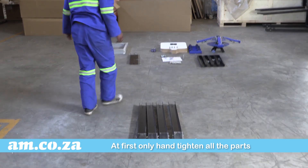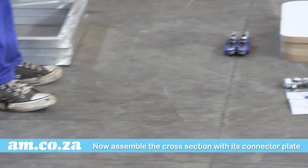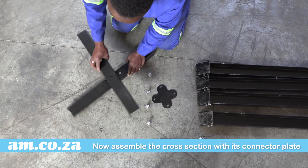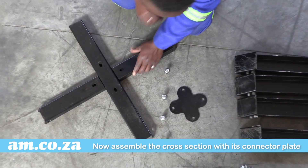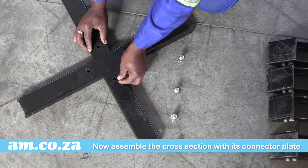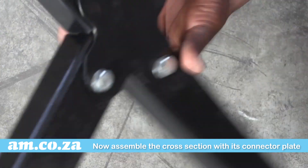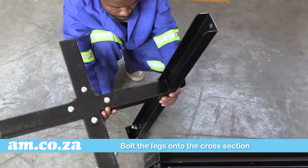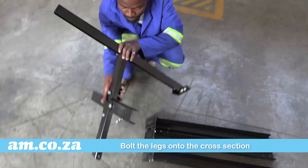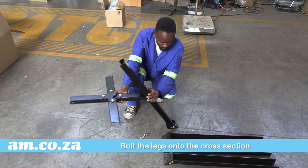Now assemble the cross section with its connector plate using the screws provided. Once done, fix the legs to the cross section. Bolt the middle of the legs to the cross section. Again only hand tighten at this stage, so that you can easily manoeuvre all the parts to fit properly. Repeat with all four legs.